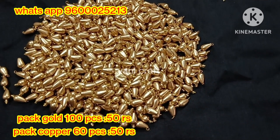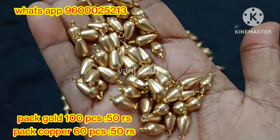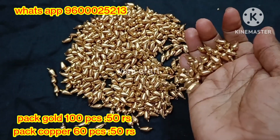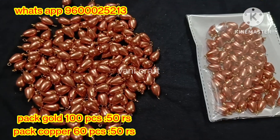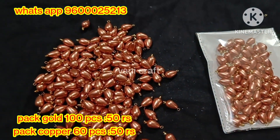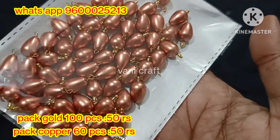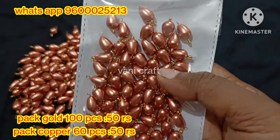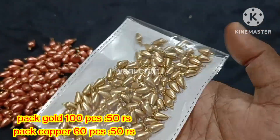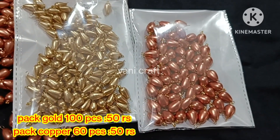Next, we are going to show new collections. We have golden and copper shades. The copper color is a big size. Gold color is 100 pieces for 50 rupees. Copper color shade is 60 pieces for 50 rupees. Now we will share a packet — this is 50 rupees. This is a gold color packet, 100 pieces, 50 rupees, hanging pattern.